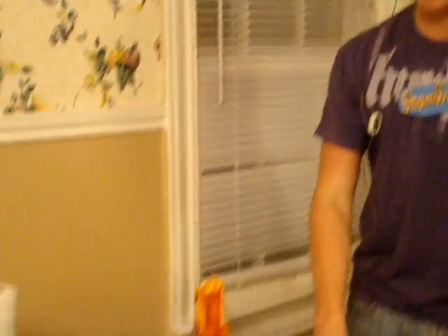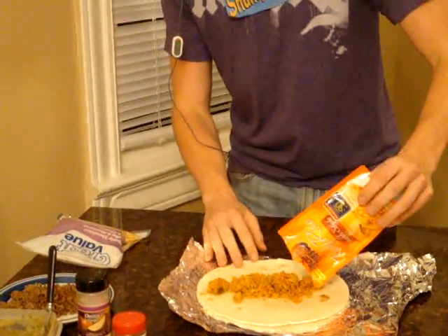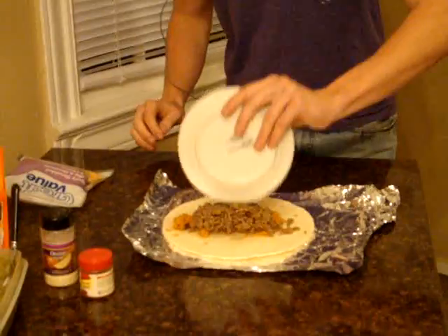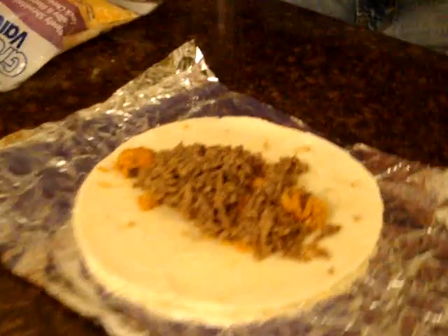Then, of course, the best part — your basic ingredients. First, we're going to throw on some of our Uncle Ben's ready rice. Get a nice little Spanish rice on there. That looks good, doesn't it? Then we're going to add our nice seasoned ground beef. Just chunk all that on there. You can never have not enough ground beef.